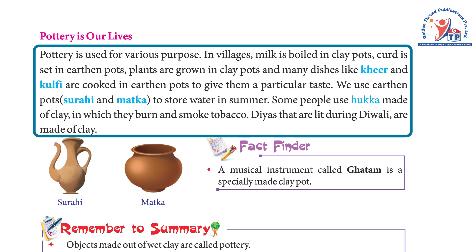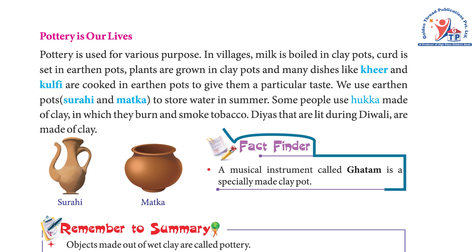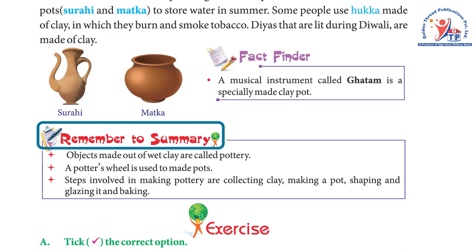Some people use a hukka made of clay in which they burn and smoke tobacco. Diyas that are lit during Diwali are made of clay. Fact finder: A musical instrument called ghatam is a specially made clay pot.